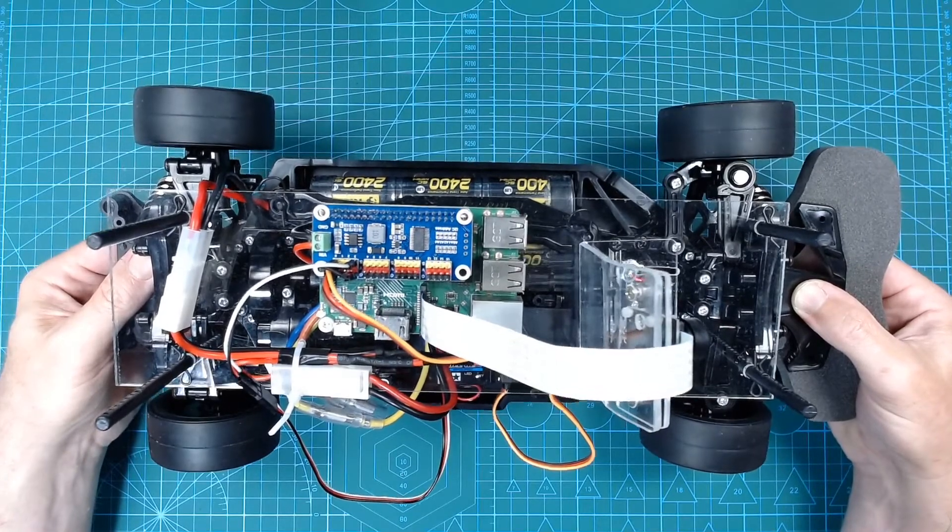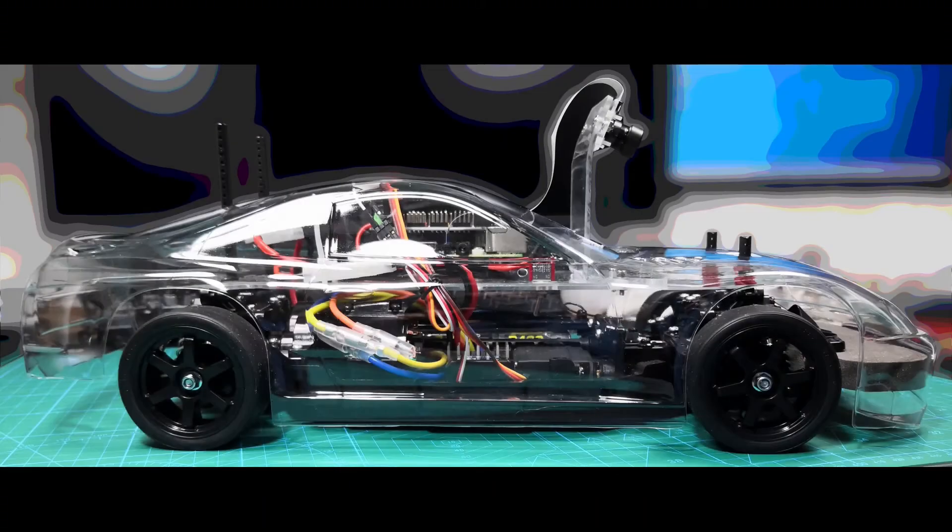It seems all good to go. So that's the main hardware build finished — it puts all the key hardware components in place. Now we can move on to the software. In the next video, I will start setting up the Raspberry Pi software and ensuring that we can configure and calibrate the camera, the steering servo, and the electronic speed controller. If you want to follow the overall project, please hit the subscribe button and feel free to like or comment.